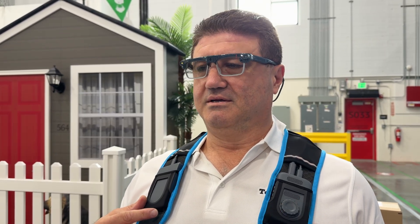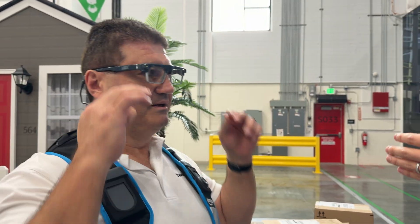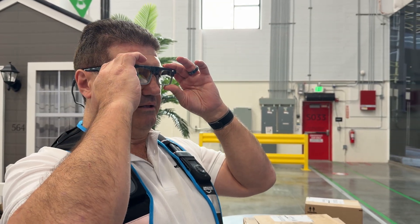What you see right now are the customer notes that customers will leave for delivery associates. The display is actually located within your line of sight where your natural gaze is, which makes it easier to stay alert to your surroundings while also reading the instructions and paying attention to the UI. The display is in the right lens.